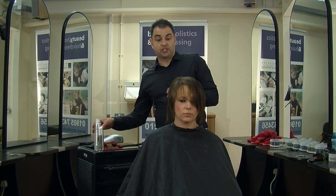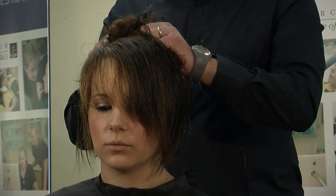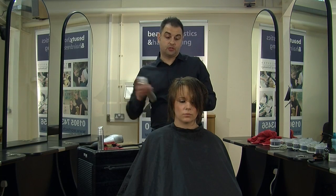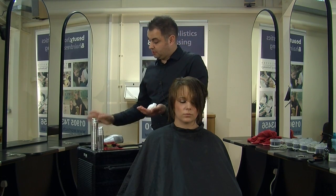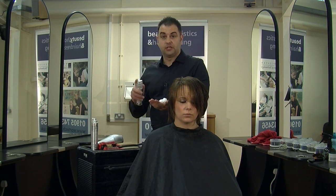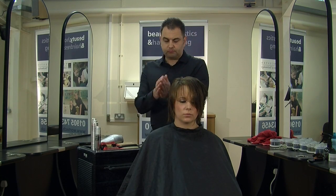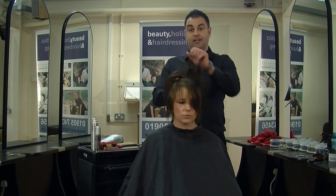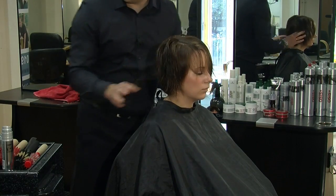The key to any blow drying is using the right product to start with. For this style we're going to need some lift but also some smoothness. I'm going to use a mousse to get some lift, but also I'm going to use a shine product called Smooth Glow, which will give it some shine as well. I'm going to mix those two together — one will give it lift and the other will give it smoothness.